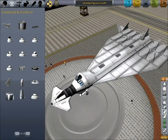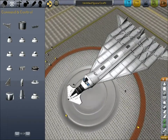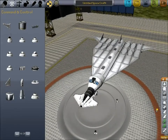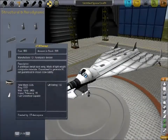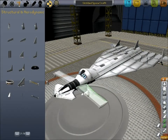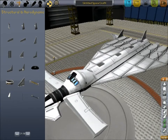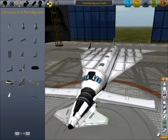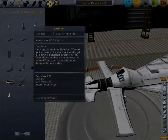You may notice that we have an awful lot of wing back here and not very much up here. Most designs tend to be a little tail heavy, so that's okay. But we don't really have that much weight back here right now, so I may put a small wing up here as a counterbalance. We'll put on some RCS thrusters.